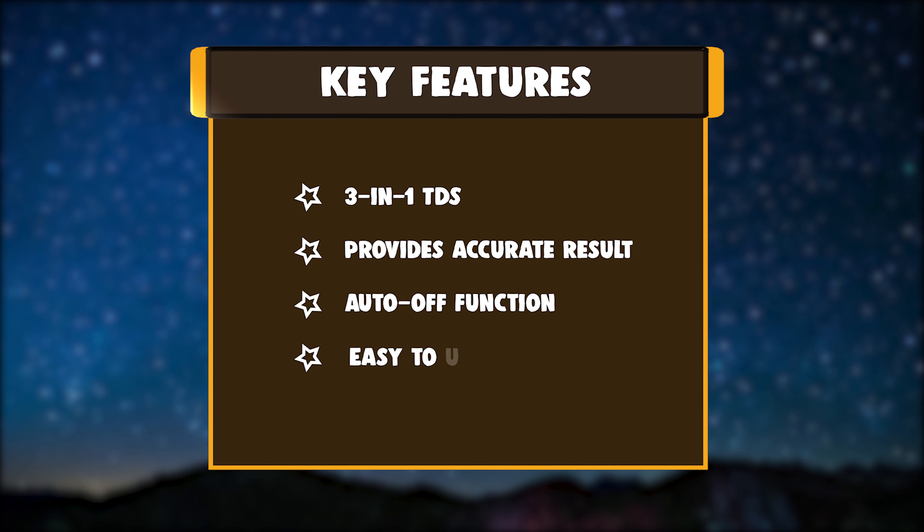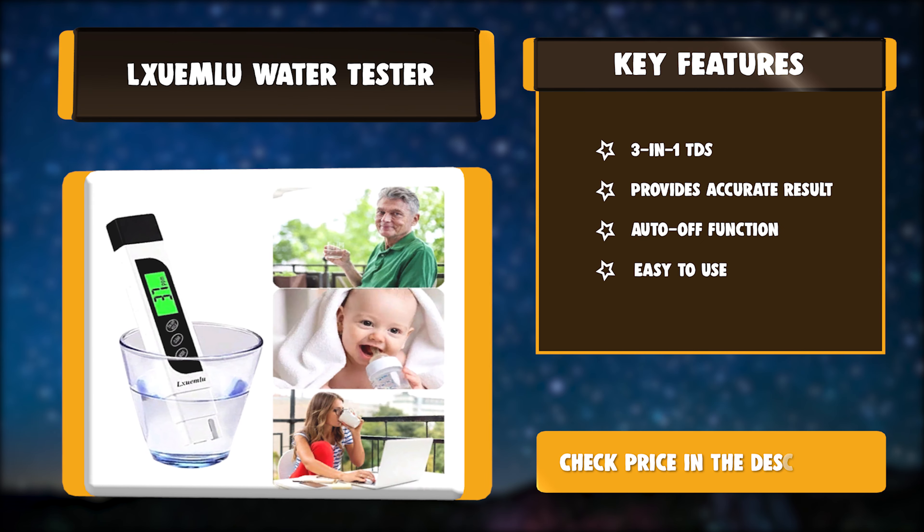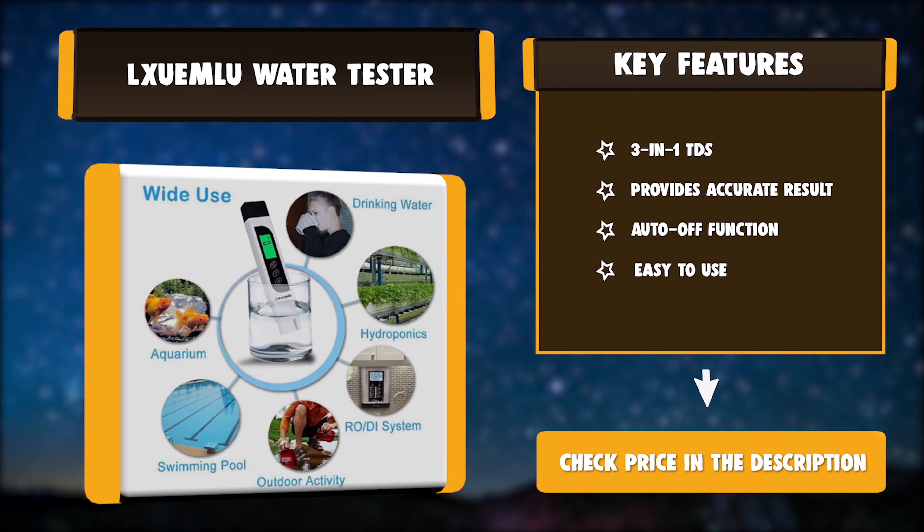Key features: 3-in-1 TDS, provides accurate results, auto-off function, and easy to use.